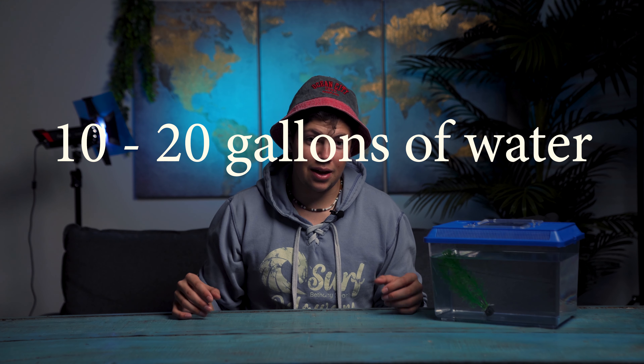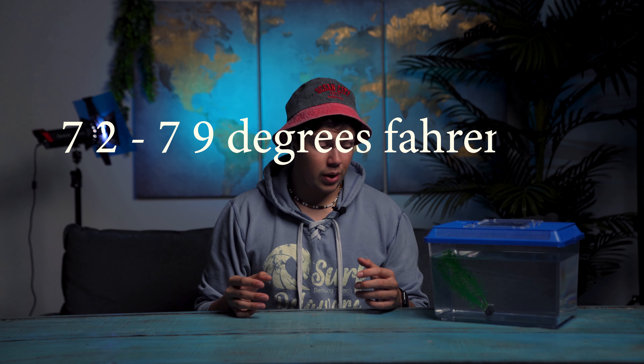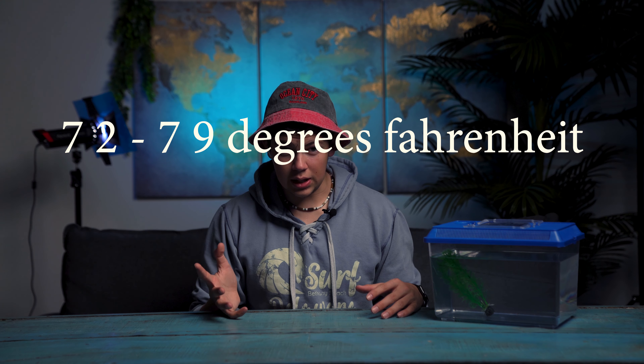Usually they need more like 10 to 15 to 20 gallons of water — on a higher range, mid range kind of if you would. If you want to see how to set up those, click this video right here. Razboras need a temperature range from 72 to 79 degrees. So very high up there on the tropical heat, which isn't too high for tropical fish, but that's pretty high up there.